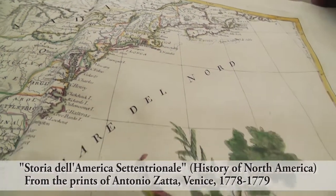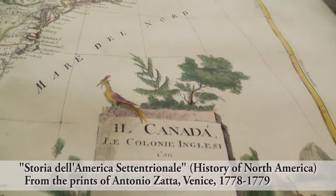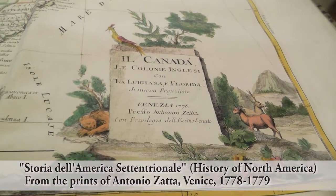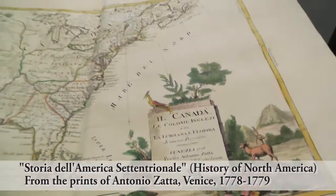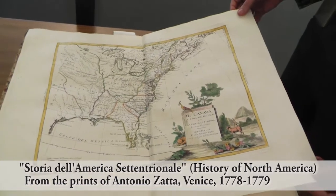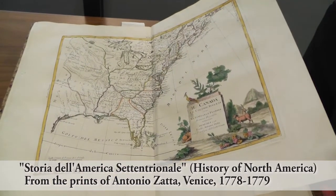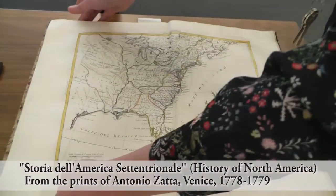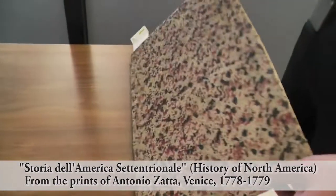One thing that is exciting about this book, being printed in Venice, it takes on the tradition of fine Venetian printing. We can see with the paper here that there are watermarks inside of it that tell us that it was made in Venetian paper mills. So the paper is of a really high quality, just like the day it was made.